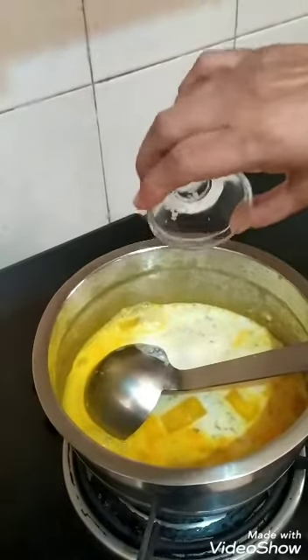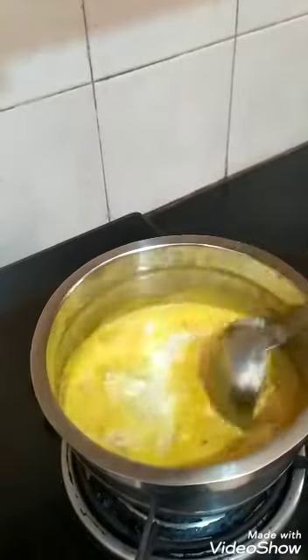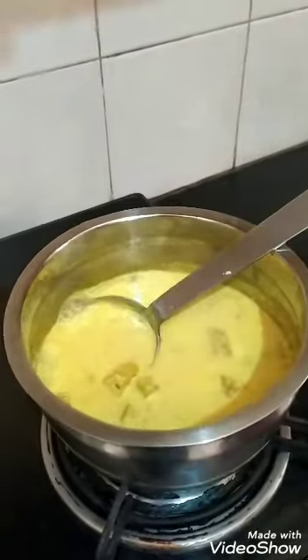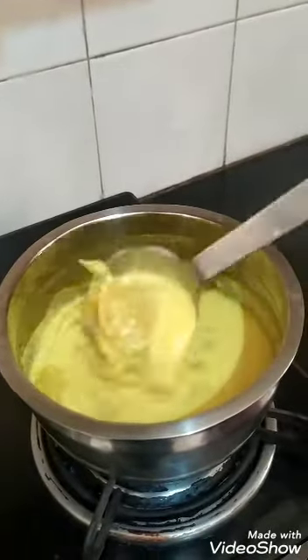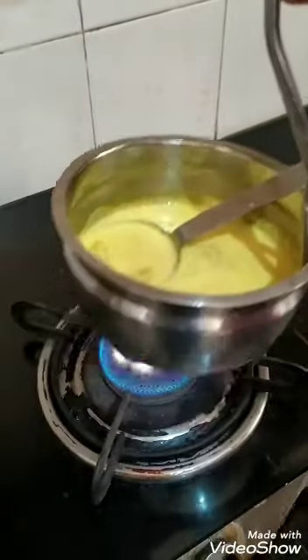Adding some rock salt for taste and giving it a boil. You can see a light boil. I am now removing this from the fire.